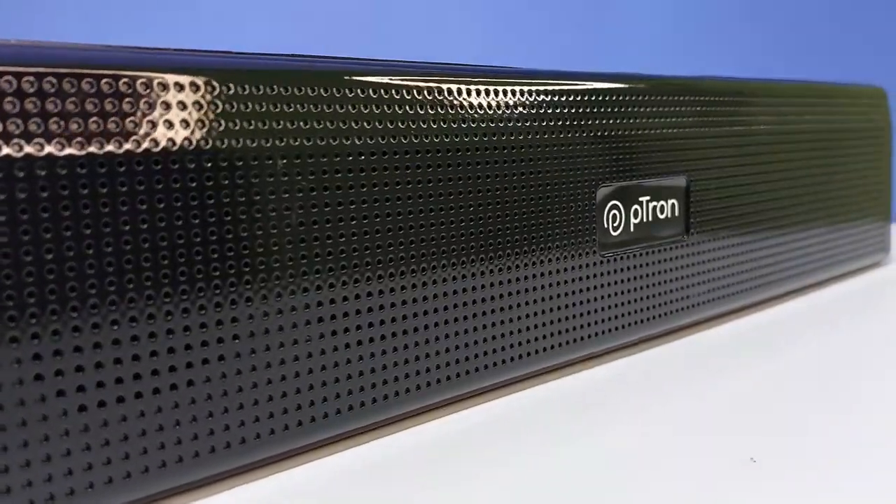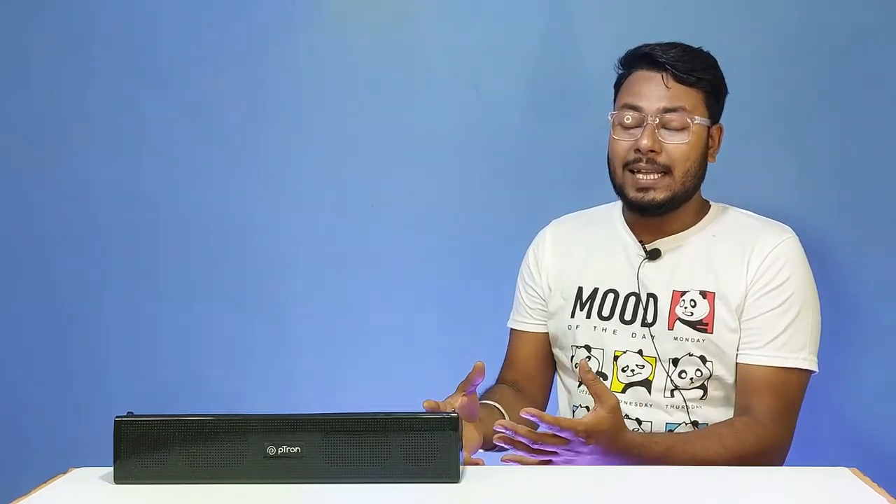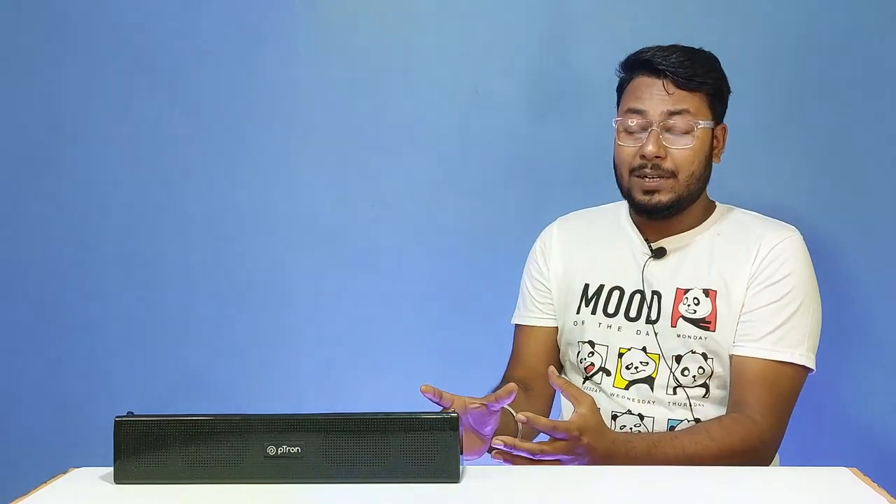The soundbar is 16W and supports Bluetooth 5.0 with a 10-meter wireless range. It has multiple connectivity modes including Bluetooth, AUX, TF card, USB slot, and inbuilt FM with FM options available.